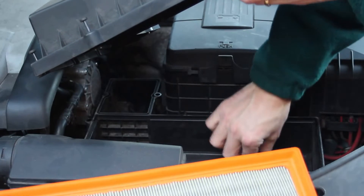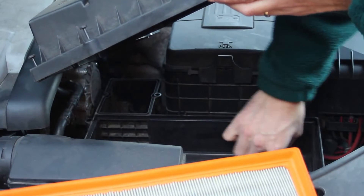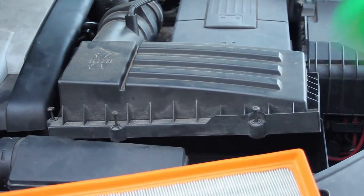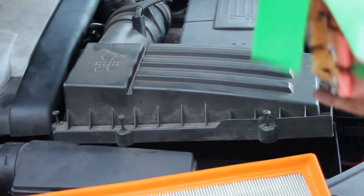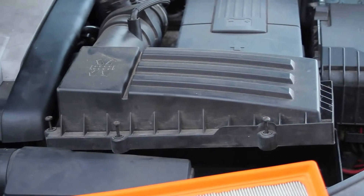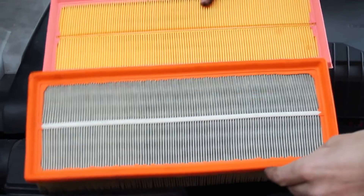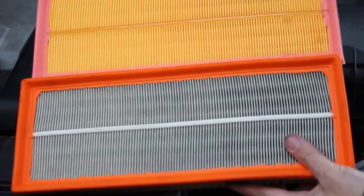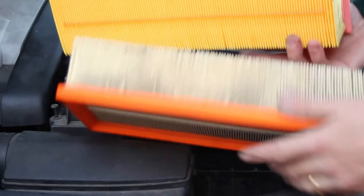There's some other bits of debris which the new filter can be cleaned out too. Then just a case of new filter — you can see the difference in how clean they are, the difference between the two, the old and the new, with a tick on the reverse side.